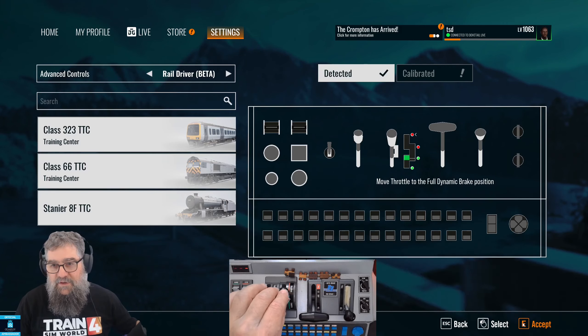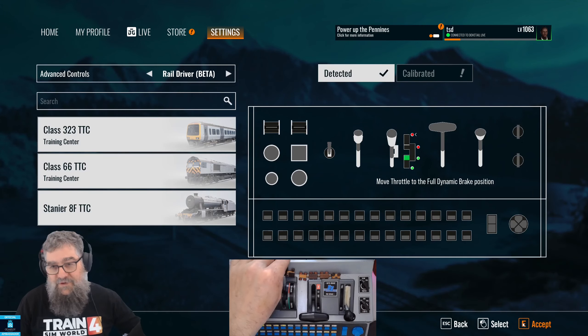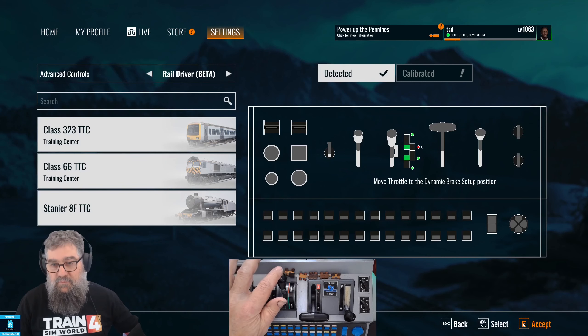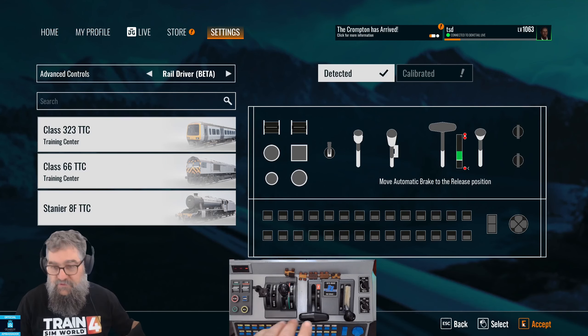Here's a tip for newer players: you don't go to the next position from there — you go all the way to the end of the travel, right into the full dynamic brake position, and then Accept. Bring it back to the top of the gate but not into the gate, and Accept. Then bring it back to the neutral position in the middle of the gate.